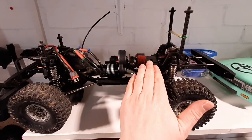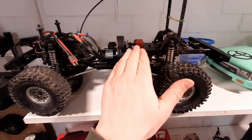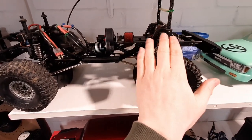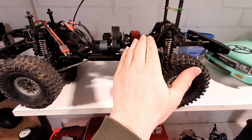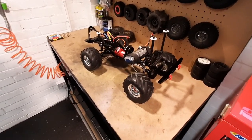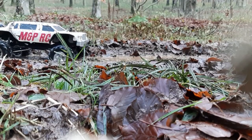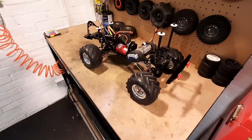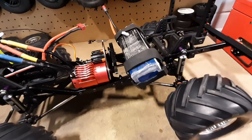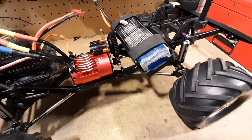On the crawler the battery mounts along the chassis between the rails. This was fine there, but when we test drove the mud truck it was very wheelie-happy with all the extra power. Without wanting to add weight I just wanted to move some weight forward, so the battery has been rotated 90 degrees and repositioned further forward to help weight distribution.